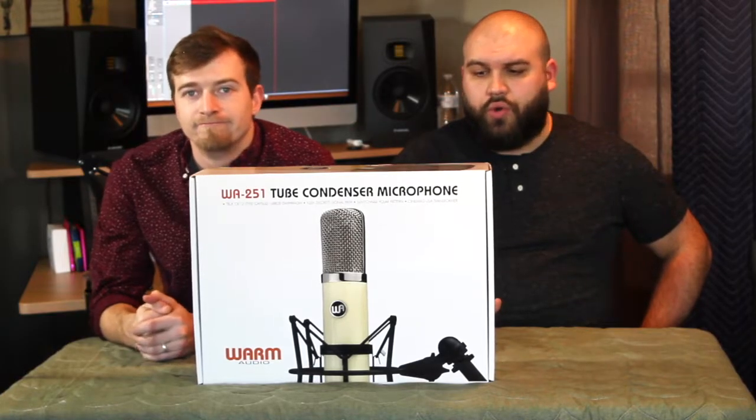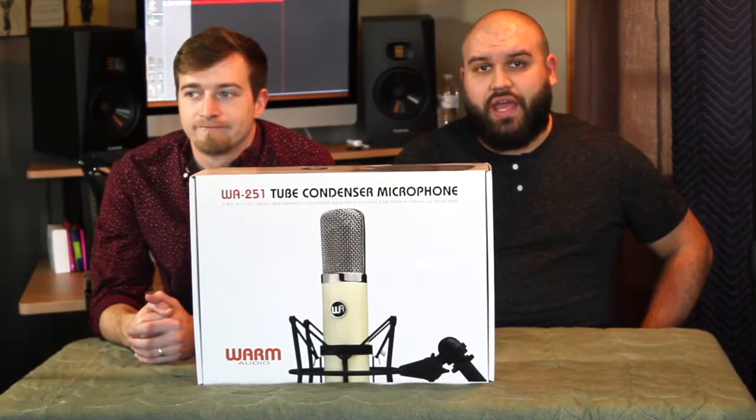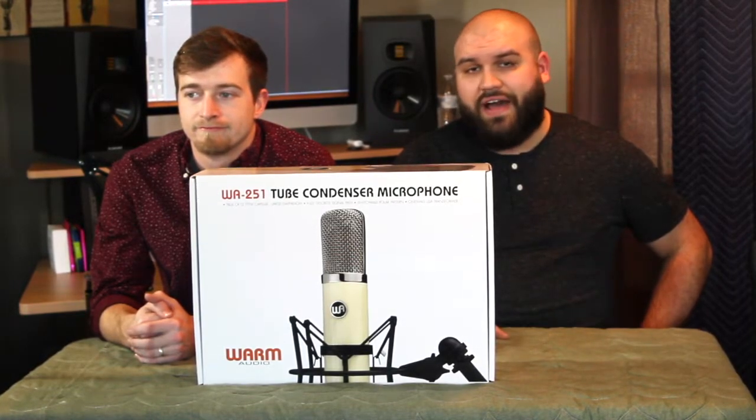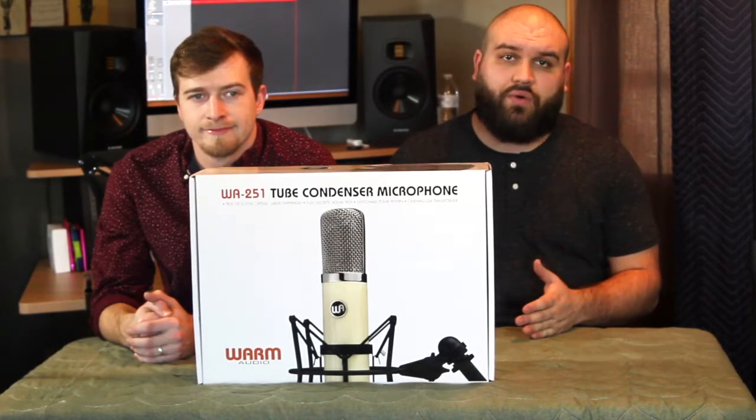Warm Audio partnered with Gotham Audio from Switzerland, and they manufactured a high-quality 5-meter, 7-pin cable that runs from the power supply unit to the microphone itself.